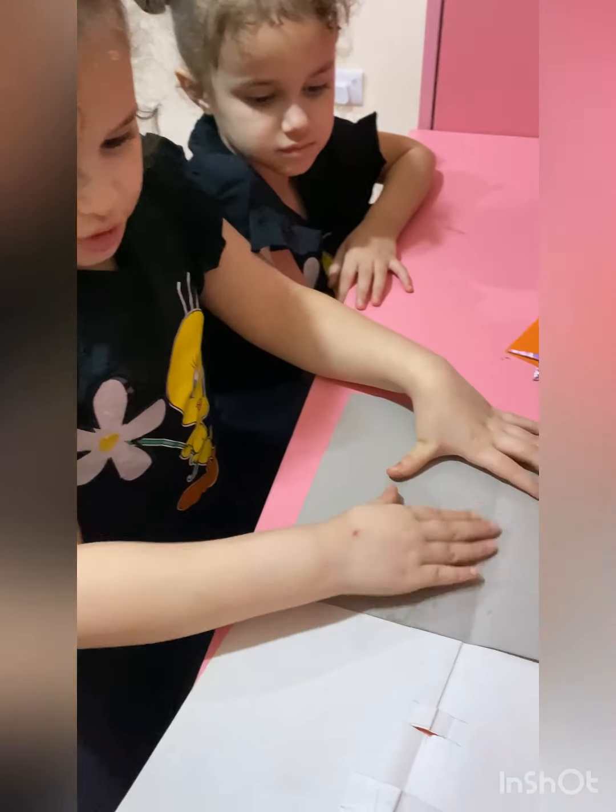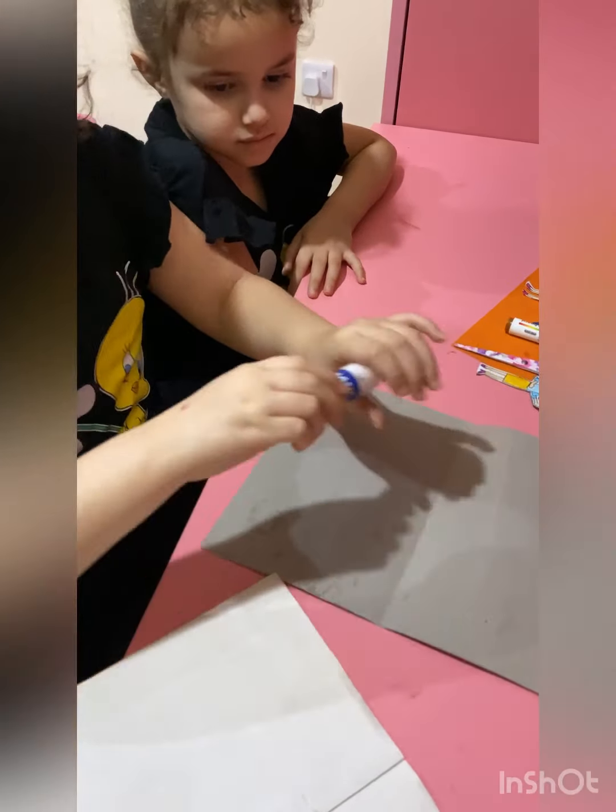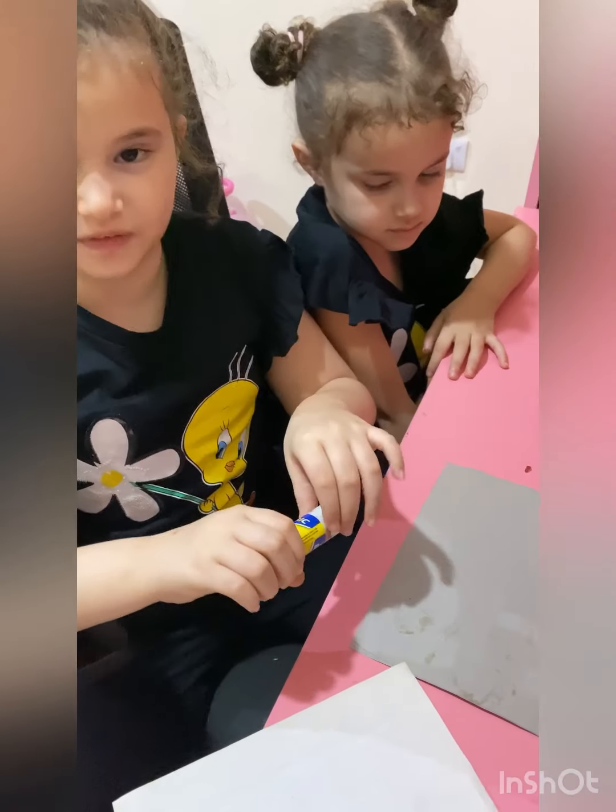Then I'm going to put it here — I'm going to put it here, but I'm going to put it here. Then you're going to stick this here. So, this is our surface, okay?